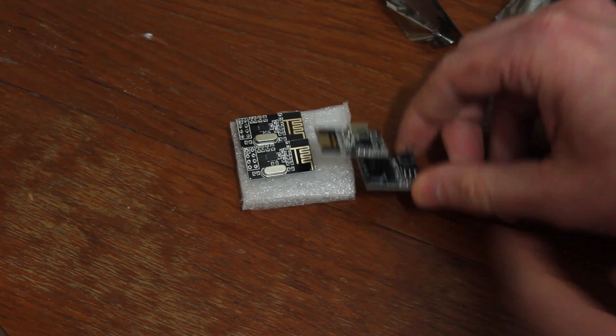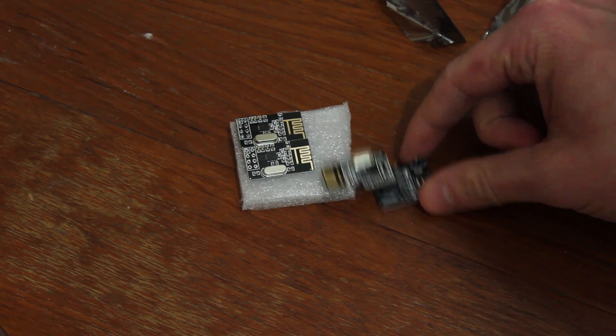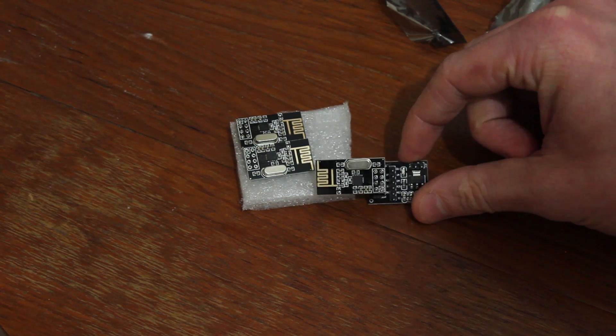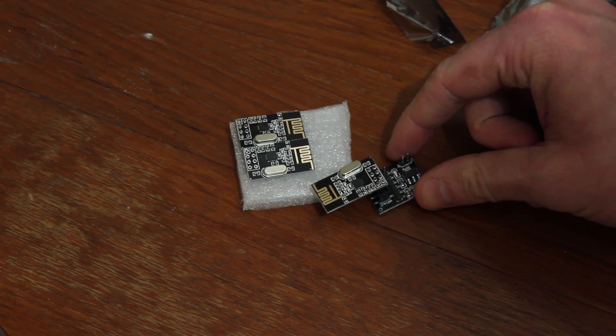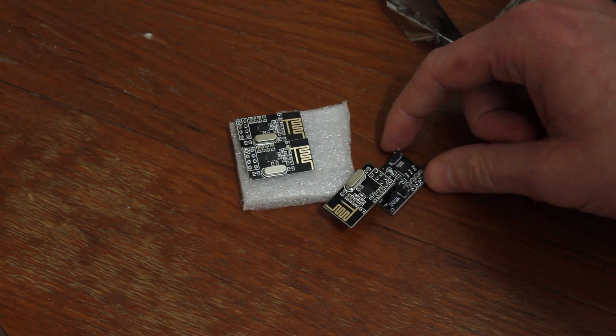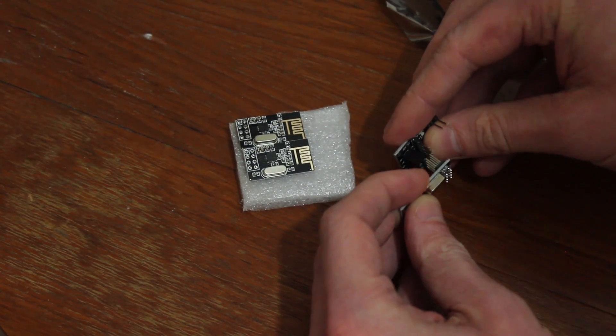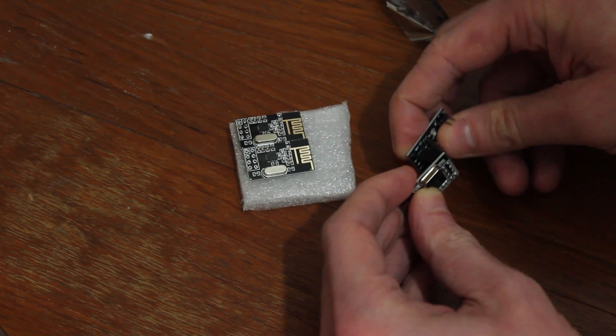It's not breadboard friendly because the pins are on top - I wish they'd put them on the bottom, that would have been more useful. However, it would still make development a little bit easier. I'm going to be using these for a few little projects to learn, rather than showing a finished project. I just want to learn a few more techniques, specifically with programming and communication.